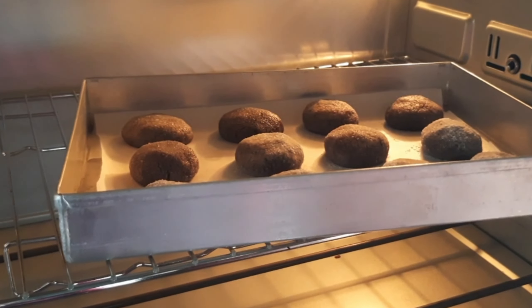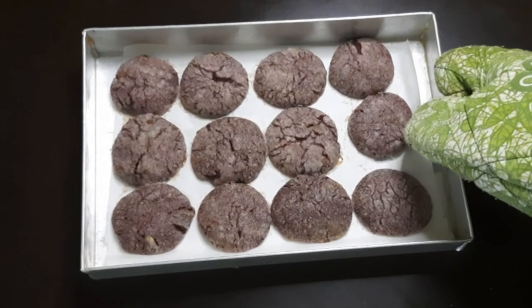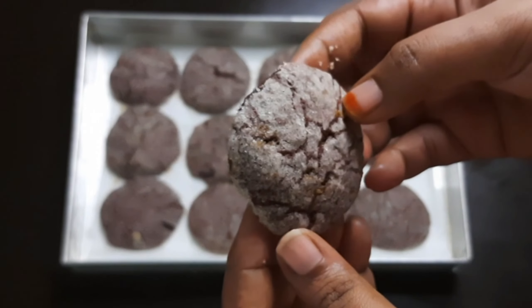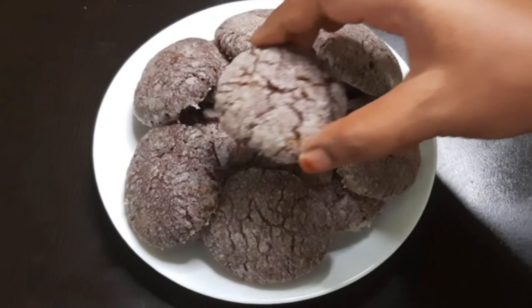Put in the oven. Bake the chocolate crinkle cookies until done.